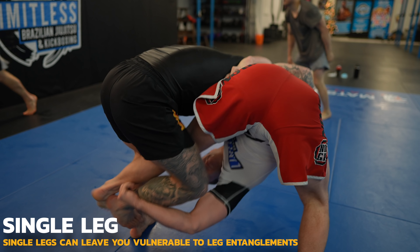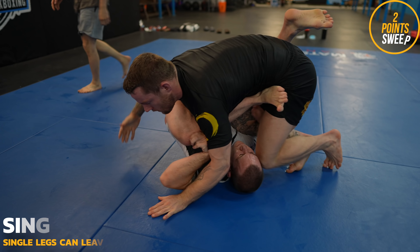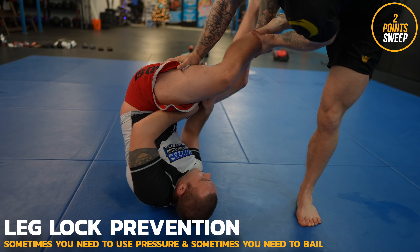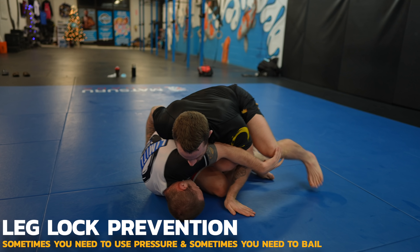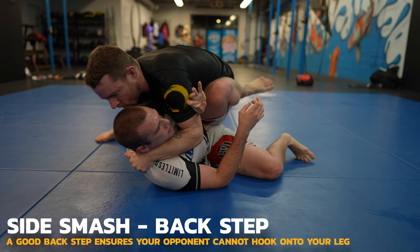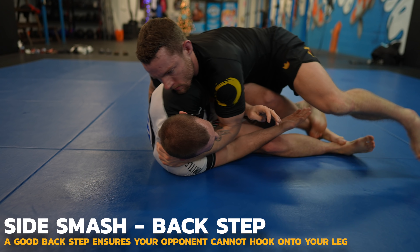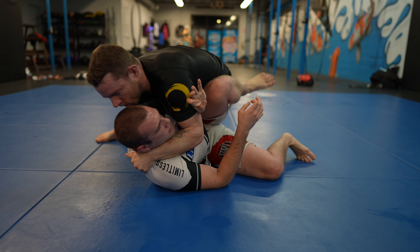I manage to accidentally knee Robert in the face — oops. When countering leg locks, you need to understand when to use pressure and when to bail. I bail and land in a position where I can use pressure to stifle his attacks. This is the side smash, having both knees pinned down like this. Look how I use my right foot to stop Robert's leg from holding onto mine as I back step.